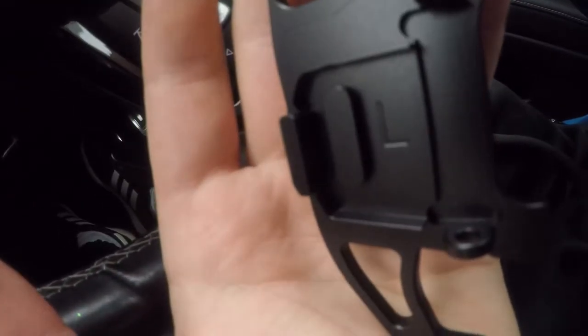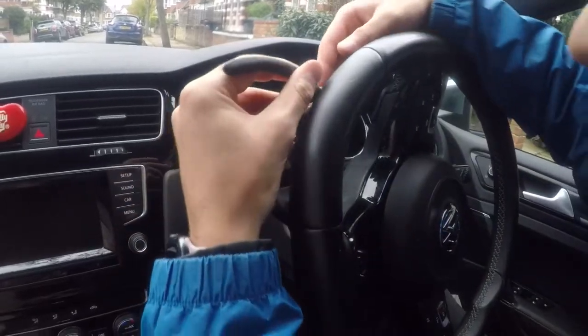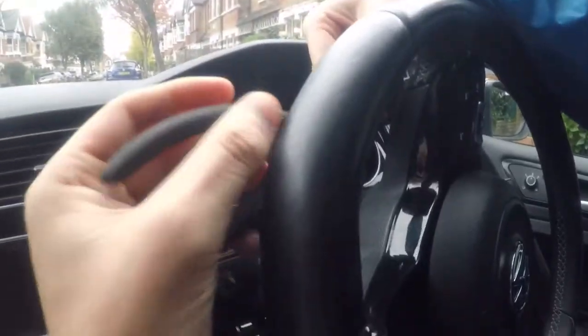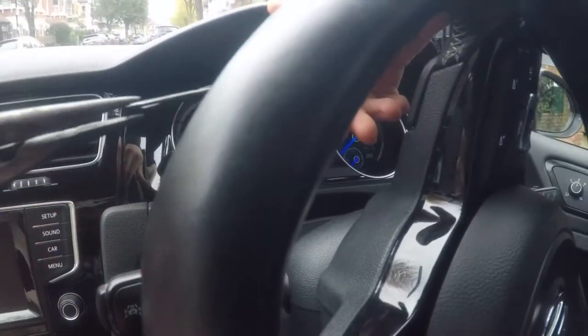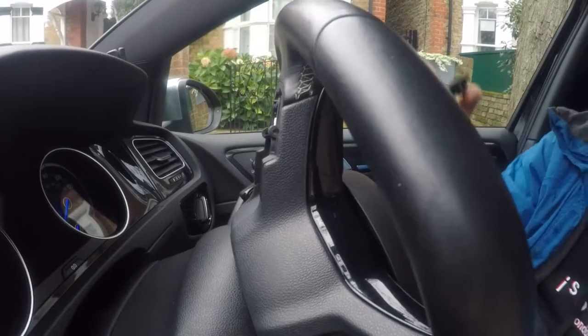So now I'm going to do this one for the left. Got the wheel to the side, and I just need to find it. At the bottom of the steering there should be a little knob which you just pull up. Like that. There we go. And now from the back, just pull it up like this. And it comes up. So that's the left one.